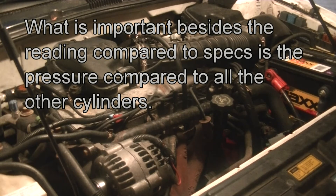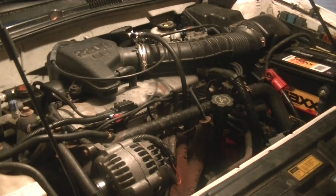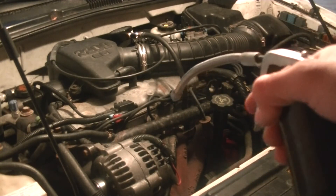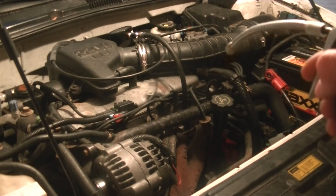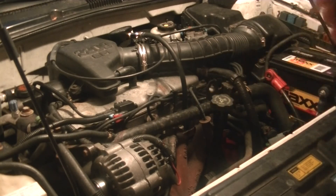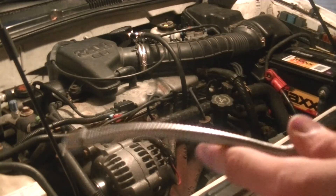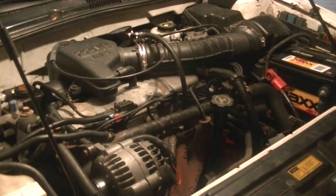This is what's called a dry compression test. What you would do next, if you were suspecting that the engine has piston ring failure or wear, is take some oil and put a little bit down into the cylinder. Take out the hose, put the tester back in, and put a little bit of oil in by whatever means you can. Do the test again — the pressure should go up, but if it goes up a considerable amount, that's an indication that the piston rings are worn.